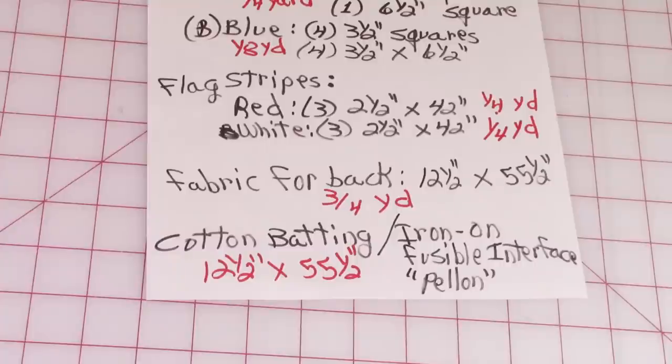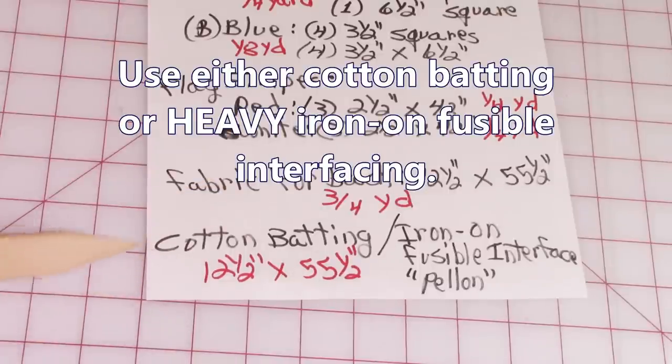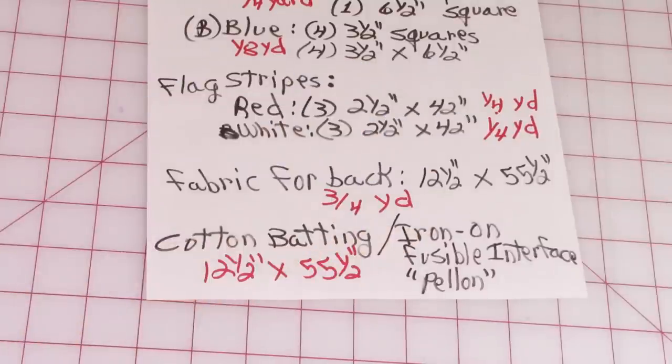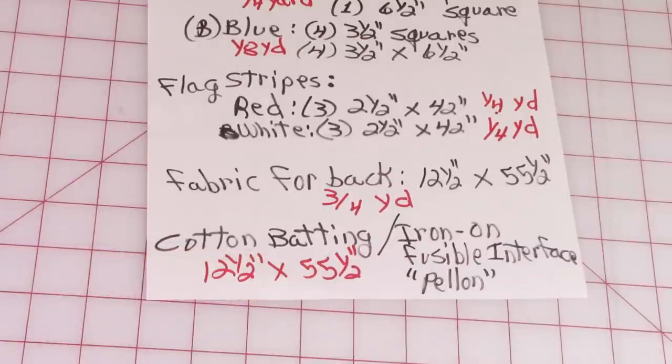I recommend that when you're done with your table runner top piece, measure it first before you cut the back fabric. Whatever yours finishes at, cut it that size. You'll need approximately ¾ of a yard. For the interior, use cotton batting or heavy iron-on fusible interfacing — you'll need a piece approximately 12½ by 55½ inches. Cotton batting can be bought off large bolts or in packages. Same with Pellon brand heavy iron-on interfacing.